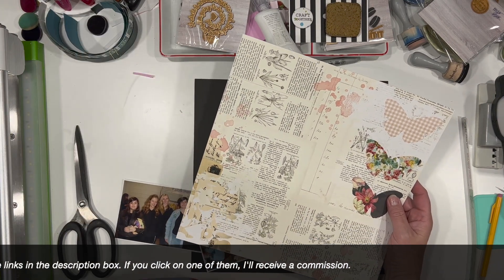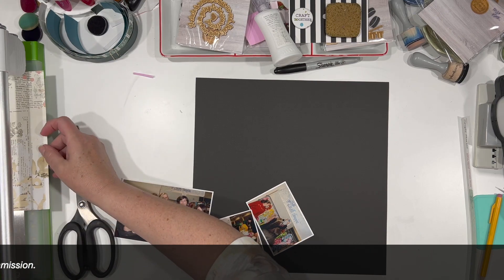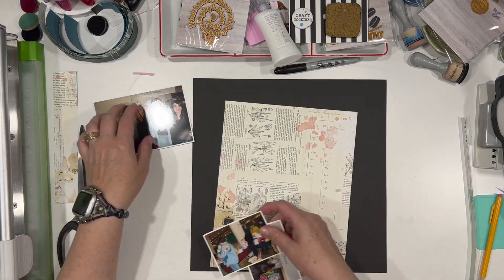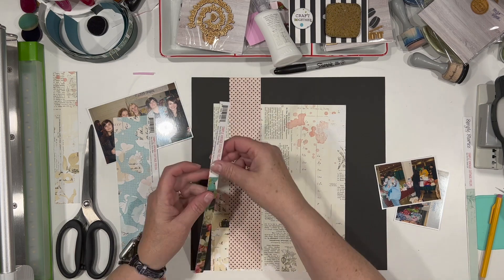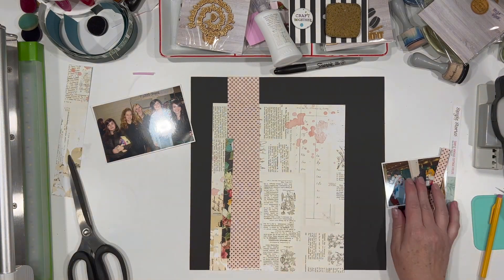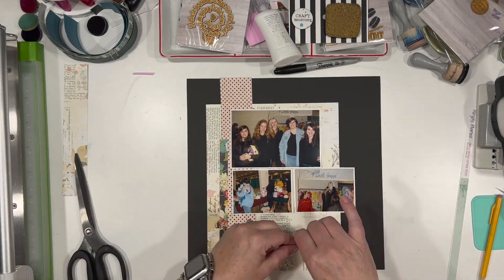This is actually a piece of wood that was in — I want to say the February box. And I am also going to be using some of the hearts that were in the February box — actually, they were probably in the shop, not in the box. My apologies for that. But anyway, it's another Girl Scout video, or Girl Scout layout.